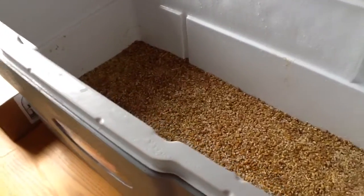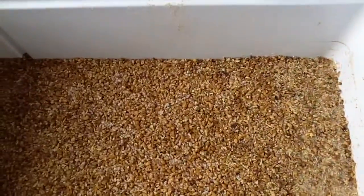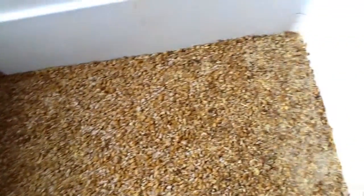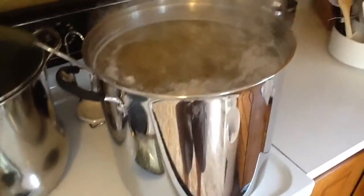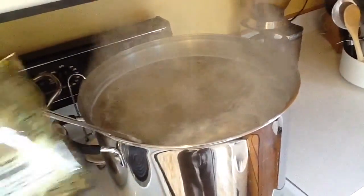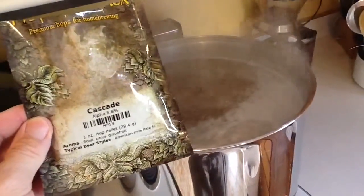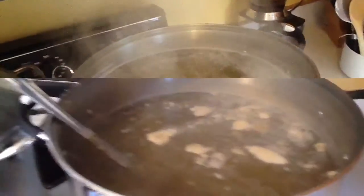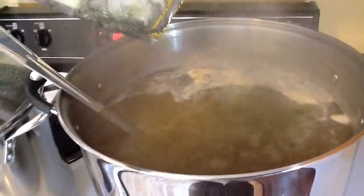The sparging is completed — you can see the grain cake and I'm draining off the last little bit. I've mashed the beer, I've sparged it, and now I'm boiling the wort. This process takes 60 minutes. Now that it's at a rolling boil, I'm adding one ounce of cascade hops. I'll add another ounce of cascade hops a couple of minutes before the boil is done.